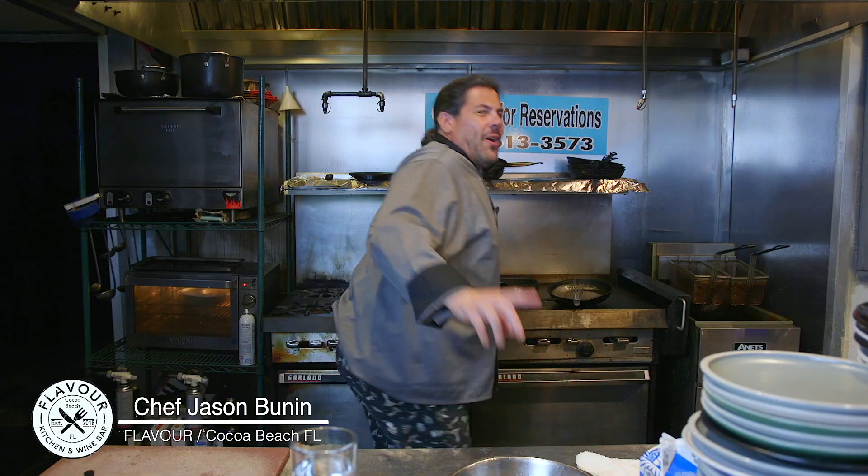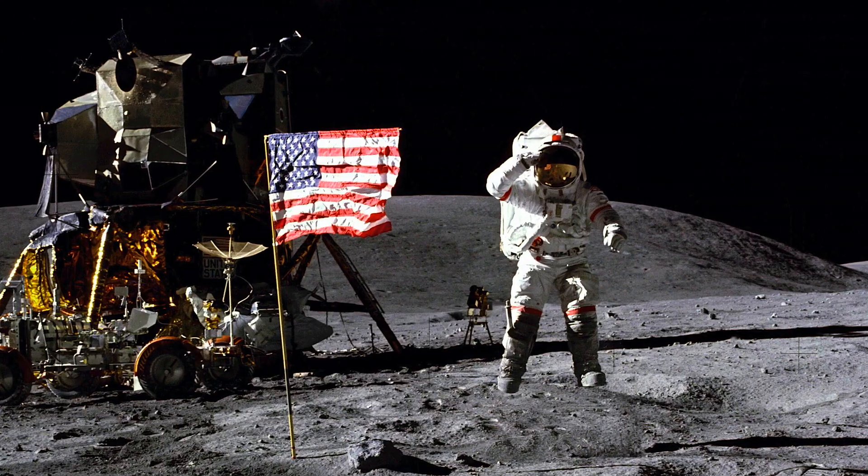Welcome to Happy Moon Day — not that moon. 52 years ago, Apollo 11 landed on the moon. That's one small step for man. And being that the moon is made of cheese, I'm about to prepare you a blue cheese soufflé. What do you say we get this baby started?